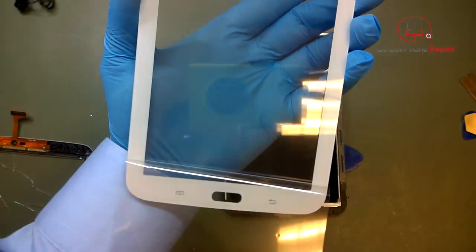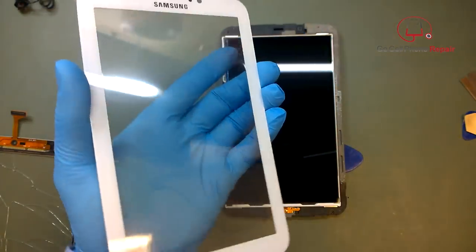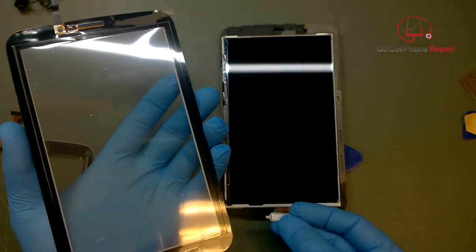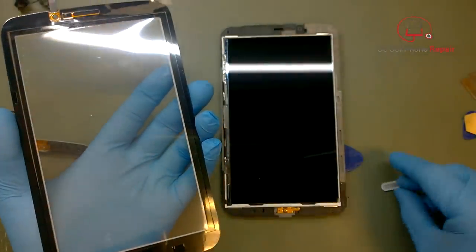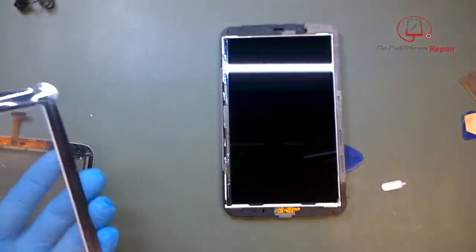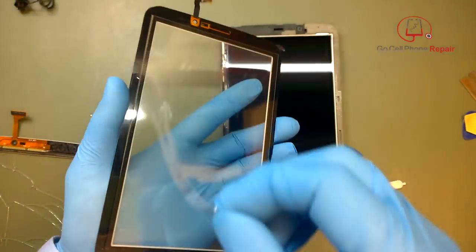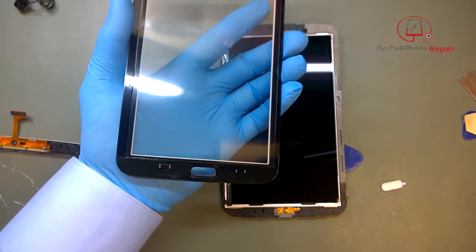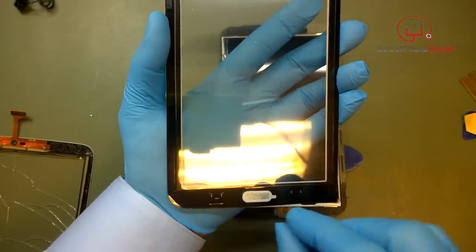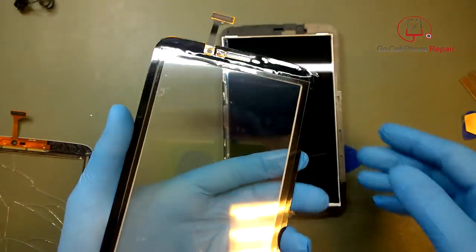I'm going to pull the plastic off the front of the glass so that we can hold it up in front of the LCD and see if there are any smudges right before we install it. We'll go ahead and attach the home button to the glass — this one had a thin strip at the top and bottom, or actually it went all the way around. Once you remove the liner, go ahead and set the home button inside the digitizer.